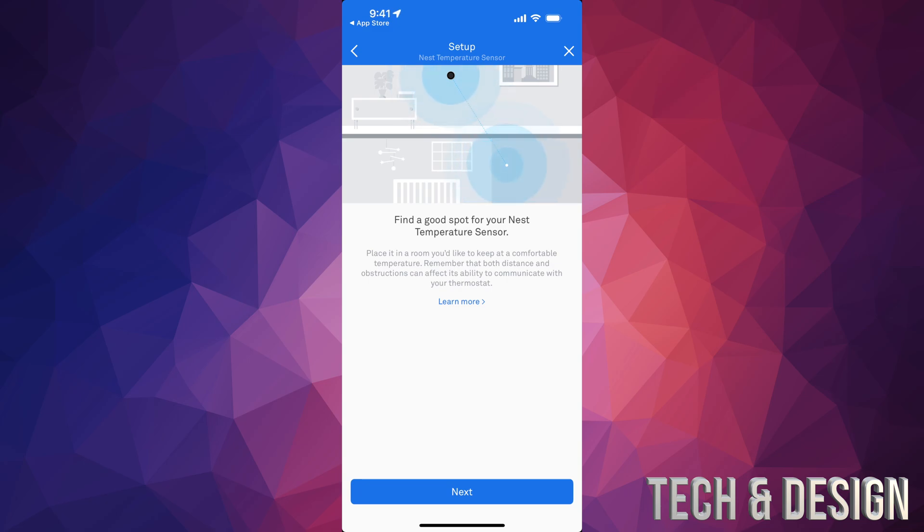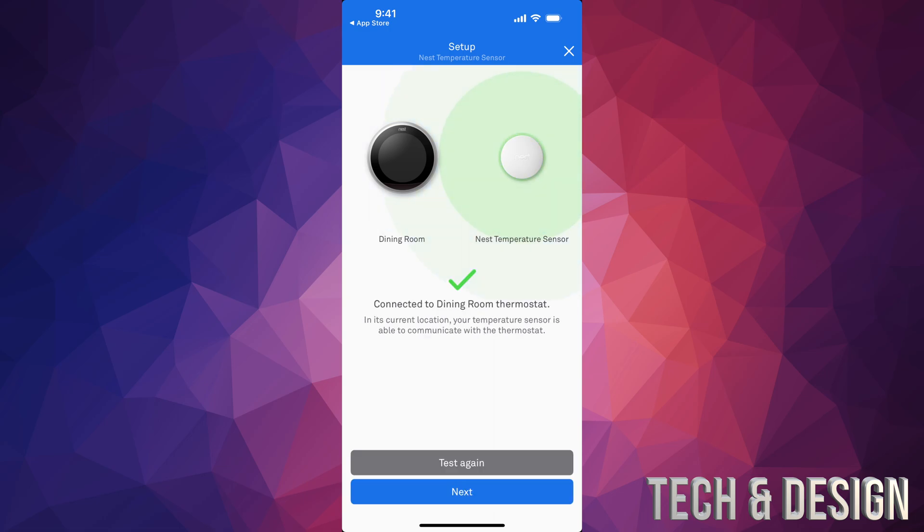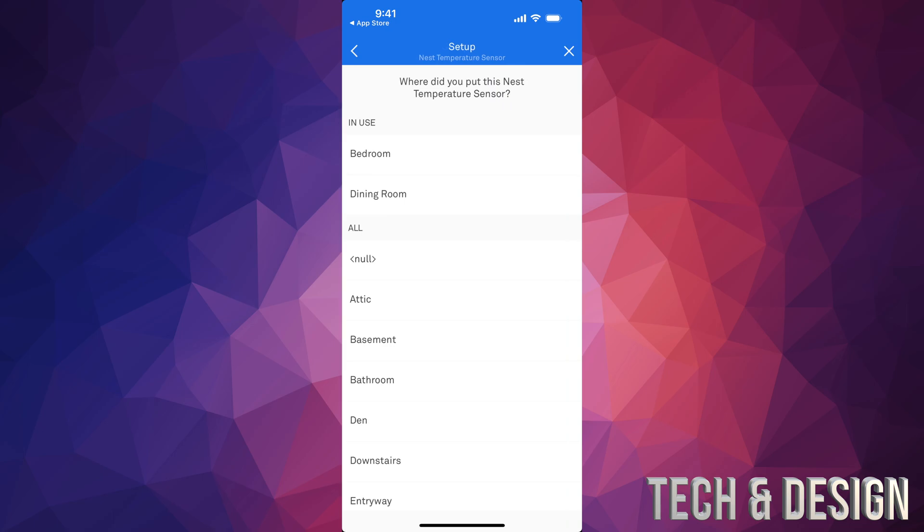It's going to tell you to place it wherever you like, but keep in mind it can't be too far away. Tap next and you'll see the connection status — right now it's telling us it's connected to the dining room thermostat. If it doesn't connect for any reason, just move it a lot closer.